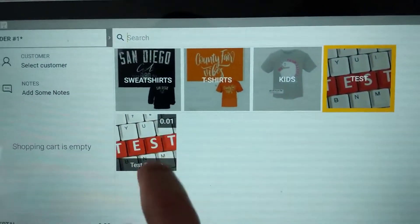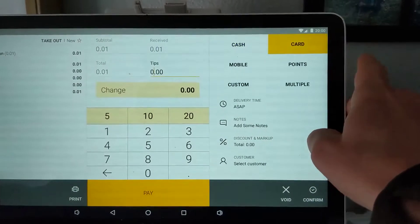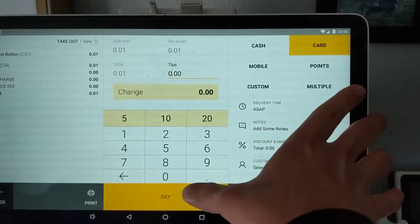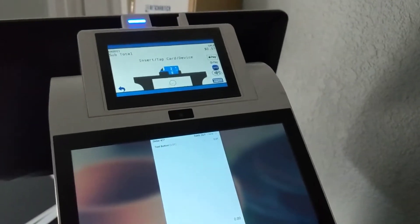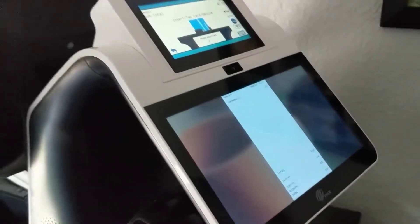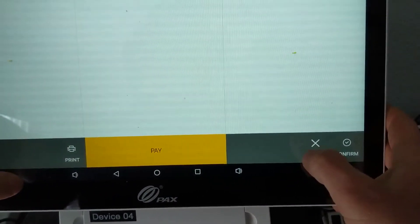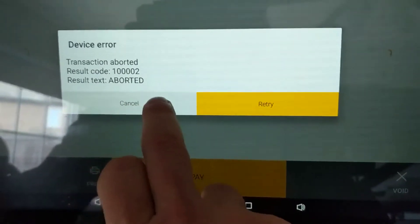For credit cards, I'll do a test for a penny here. We say checkout when we're ready to pay, select card up top, then hit pay. That wakes up the screen on the back end for the customer to enter their card — this is also what the customer sees on the customer display. If the customer wants to cancel, press that little arrow button and then say cancel.